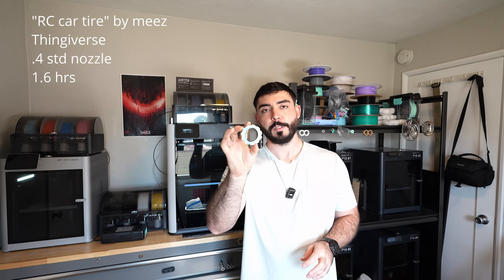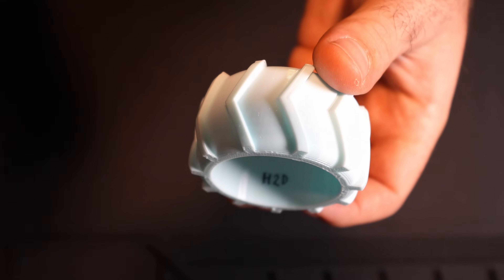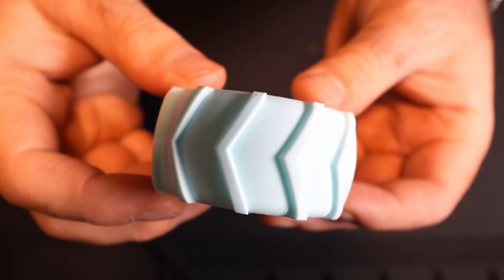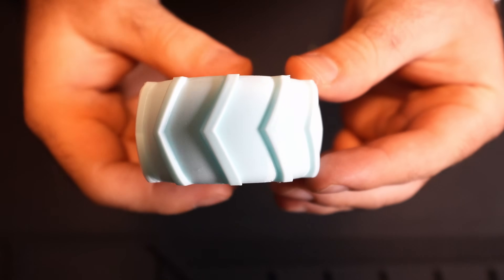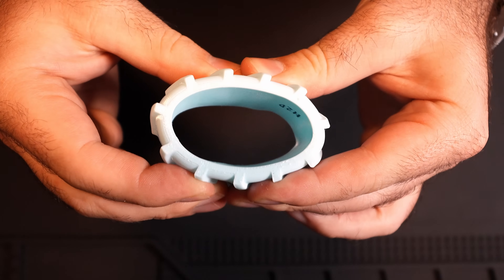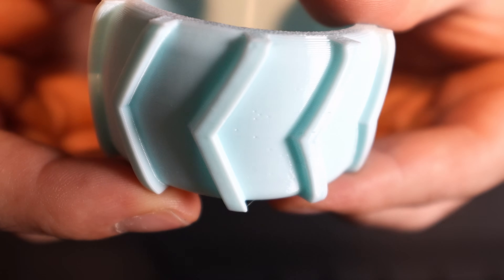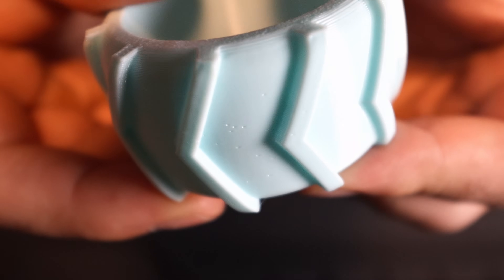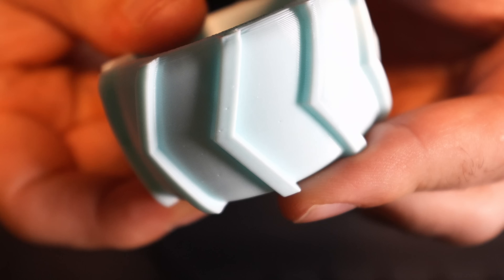The first model I printed was a small TPU tire, and it came out fantastic. The outer surface looks great and it's very squishy — definitely squishier than 95A TPU, which makes sense because the shore hardness is softer. The only thing I noticed was tiny little pinhole artifacts on the outside surface, which could be due to moisture. But I dried it really thoroughly, so overall it was a fantastic result for the first print.